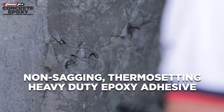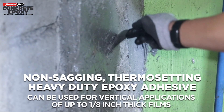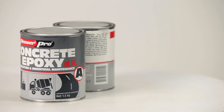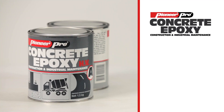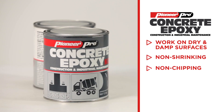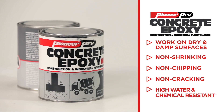It is a non-sagging, thermosetting heavy-duty epoxy adhesive that can be used for vertical applications of up to 1.8-inch thick films. It works on damp and dry surfaces and is non-shrinking, non-chipping, and non-cracking once cured. It is also high water and chemical resistant.